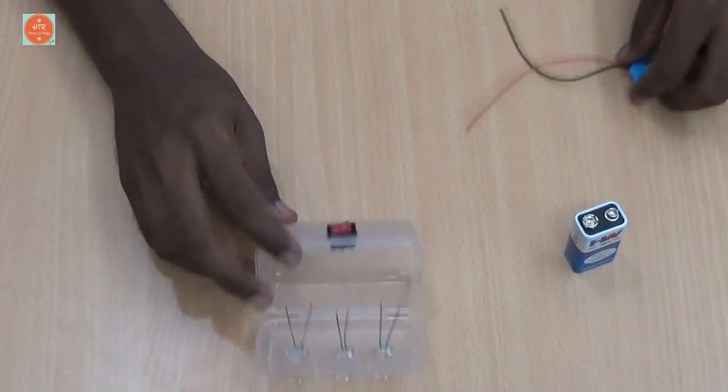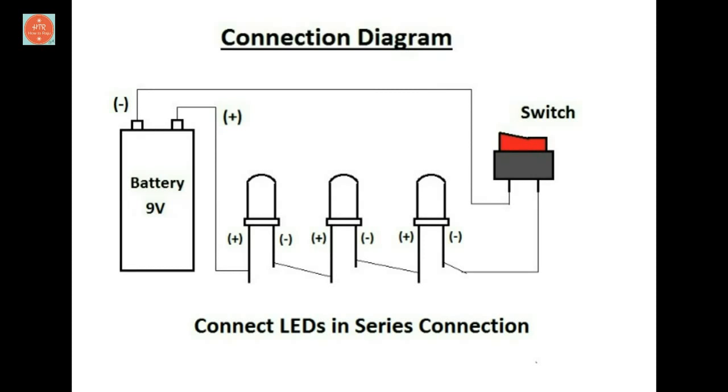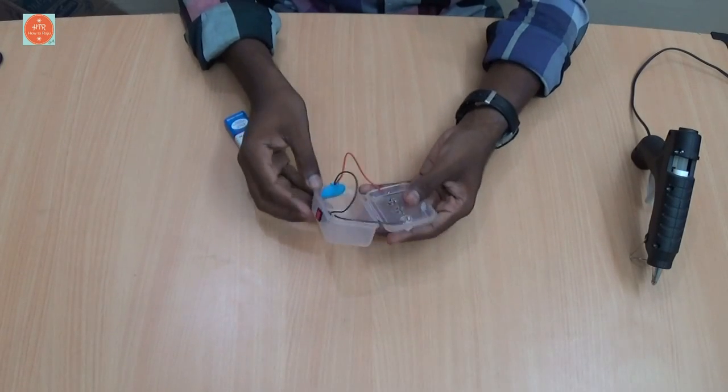Connect all the components as per the circuit diagram. I have connected the wires as per the circuit diagram.